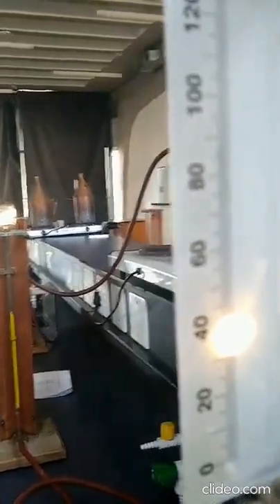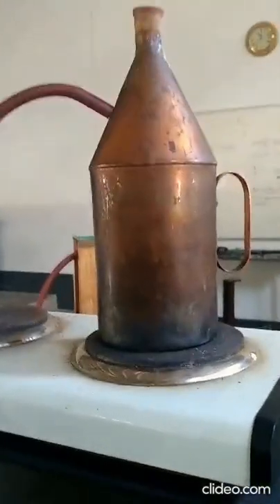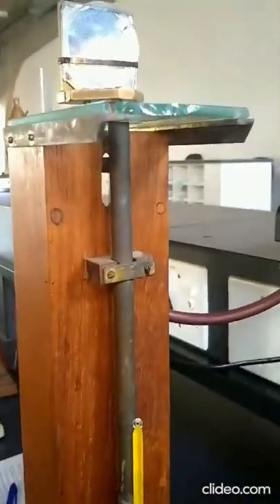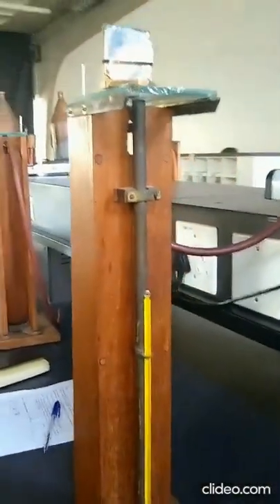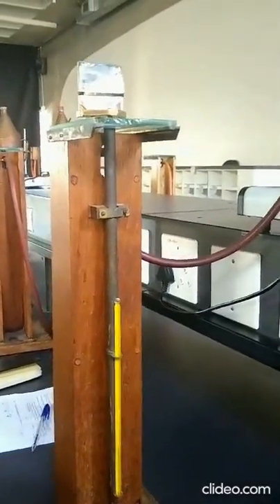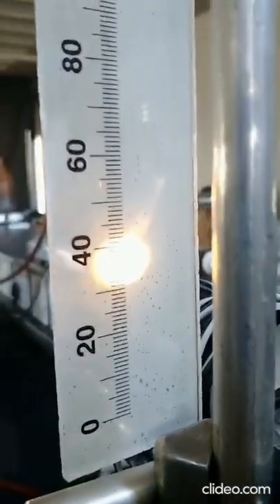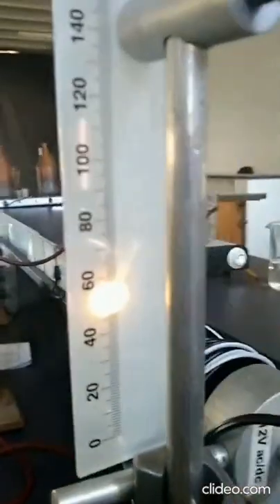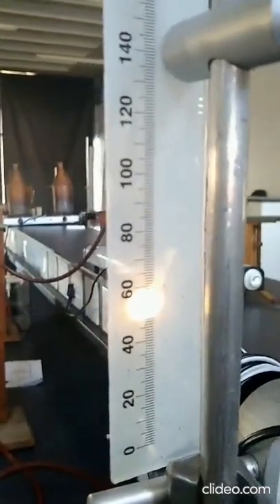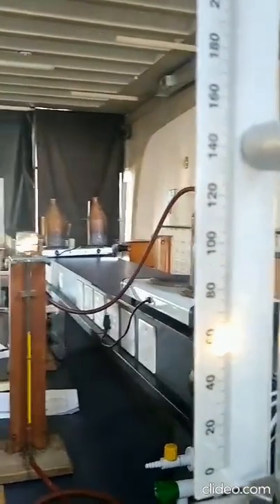Now we're going to pass hot steam through — from here, boiling on the stove, to the brass. Then, as the temperature increases from 23 degrees Celsius, we have to take the readings for distance D on this measuring ruler. The temperature is increasing right from the steam connected to the brass.